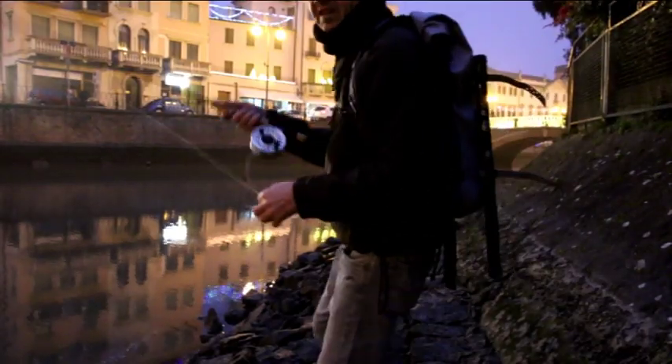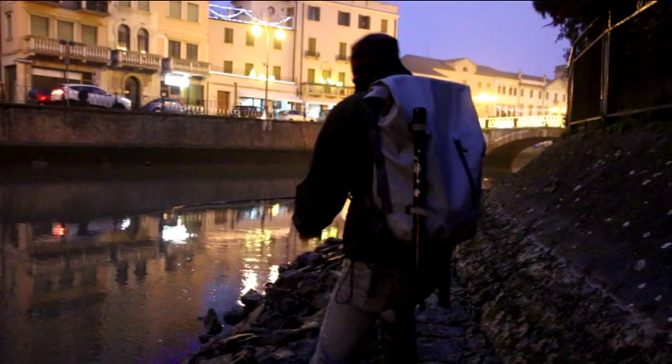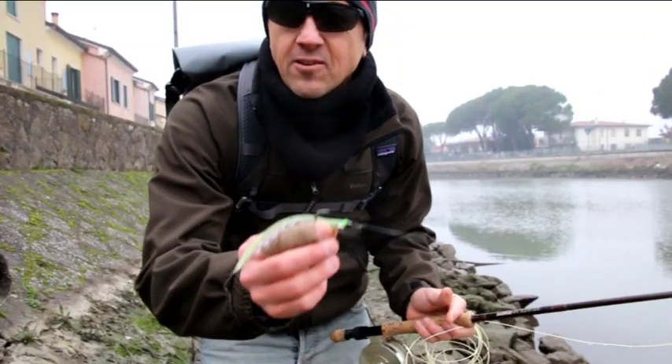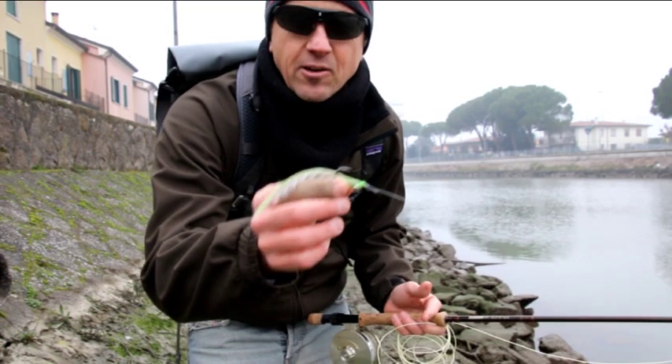Claudio knows this place well — he has been coming here for about a year, frequenting it together with Auro Borselli, and they have developed this technique. We usually use the Clouser Minnow, a fly with dumbbell eyes, which is accompanied by a slow line recovery.